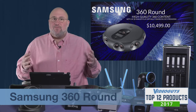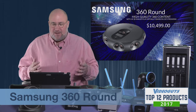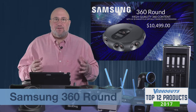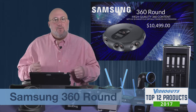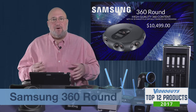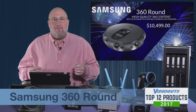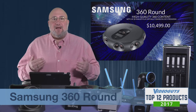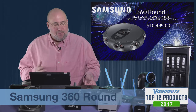This is not for those fooling around — this is a serious professional camera. It's $10,499 for the camera, and the computer is a very powerful machine with dual top-of-the-line graphics cards, an 8-core CPU, and a ton of RAM — also over $10,000. But we put together a bundle for $19,999 that gets you the camera and the computer.